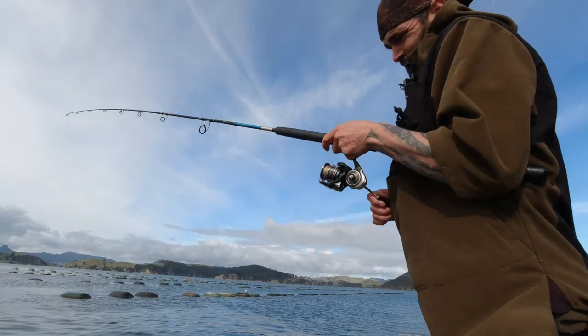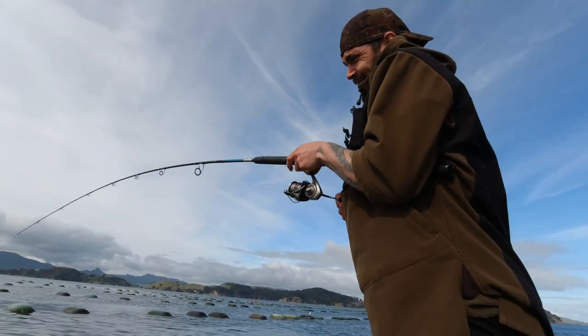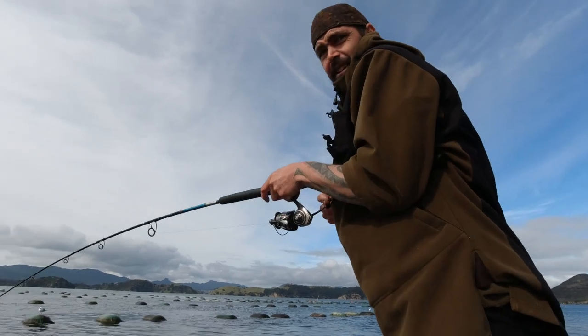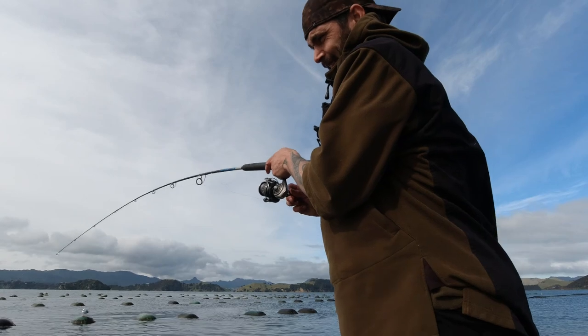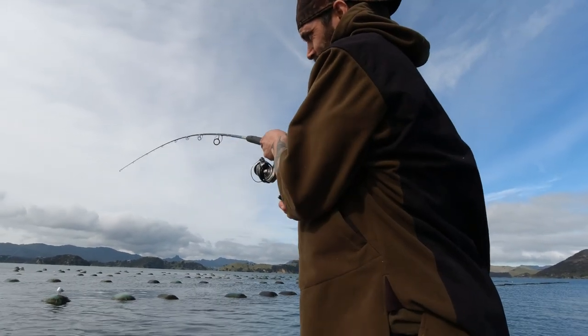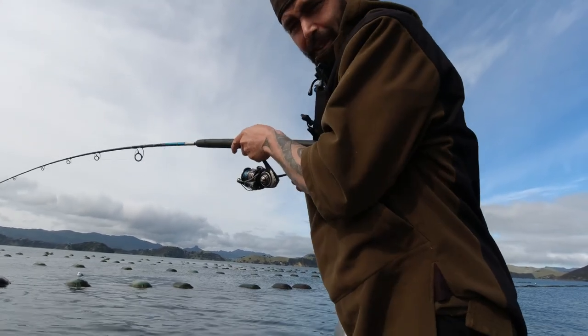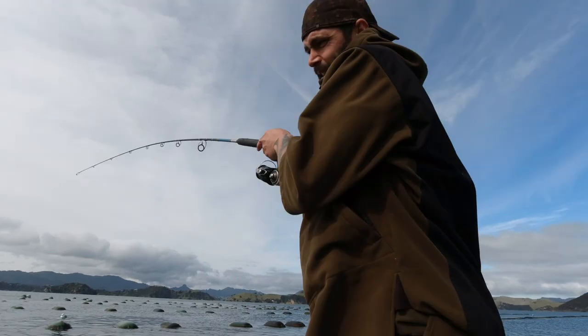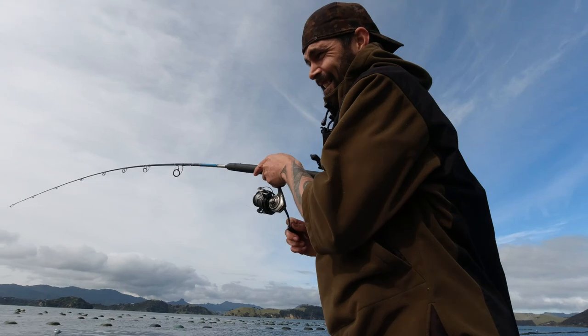Hooked up! That feels like a solid fish too. Unfortunately the wind picked up a little bit here and damaged some of our audio, so I'll have to tell you what I think I said. This is my very first bait that I've just dropped down — it's been picked up on the drop. It's a piece of fresh squid and the snapper couldn't resist, it's been sucked up.